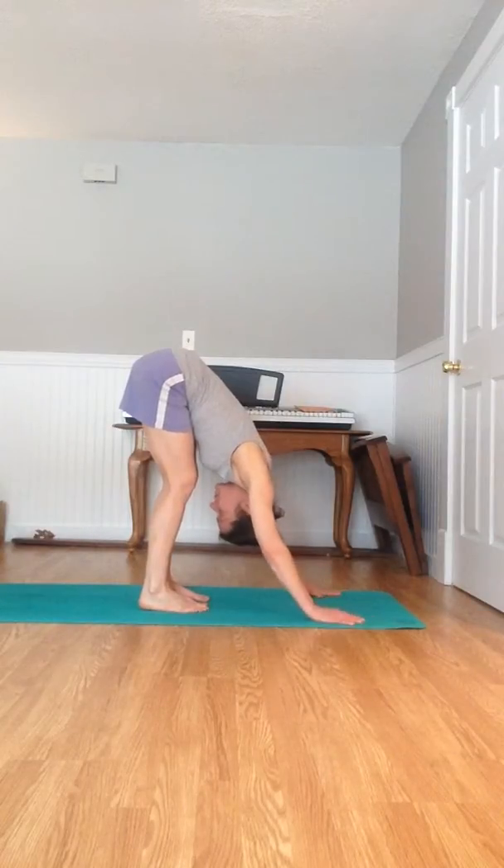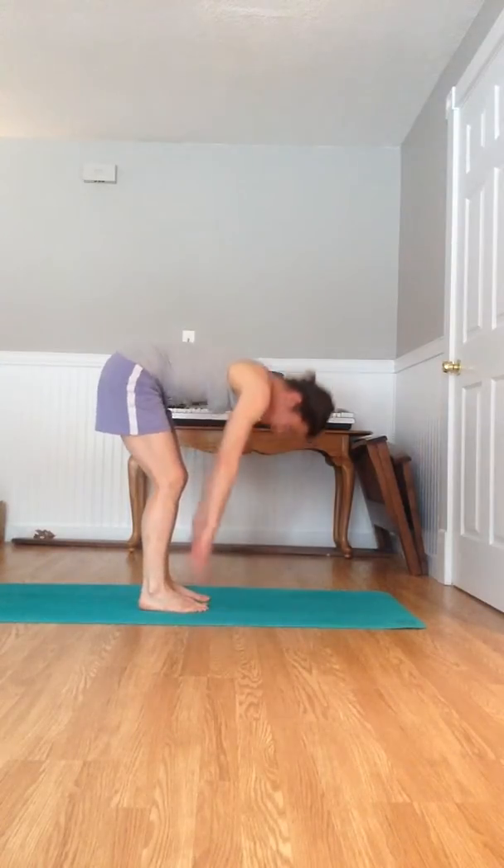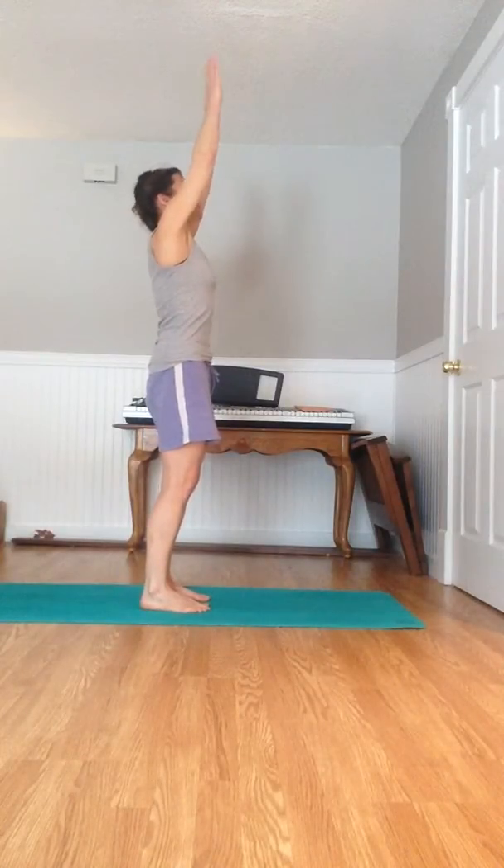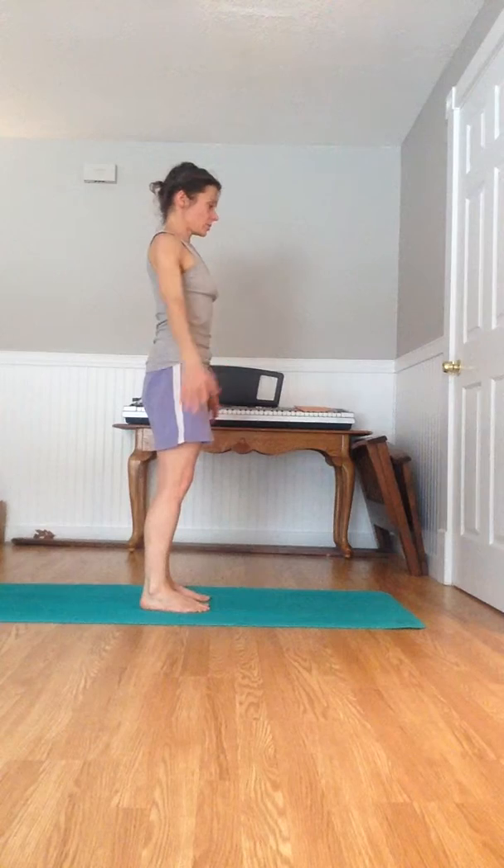Exhale, let your head drop, look at your nose. And then inhale, come all the way up, look at your toes. And exhale, drop your arms down.